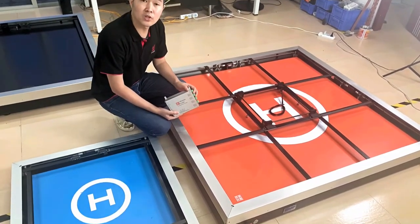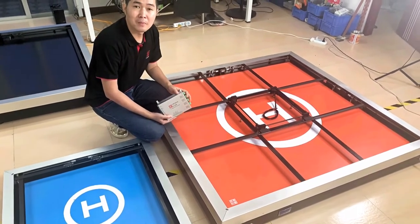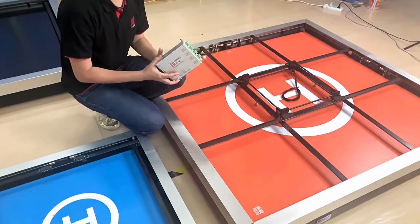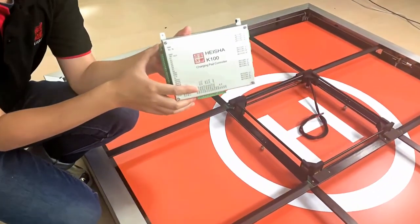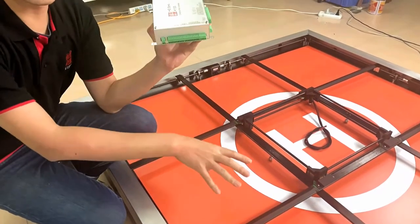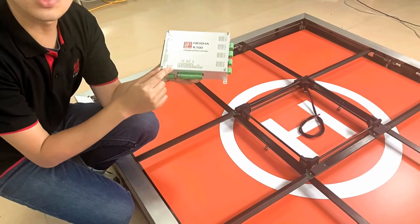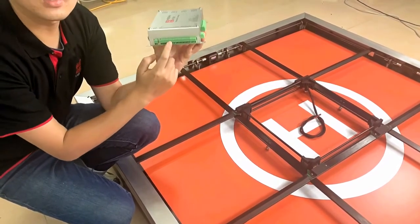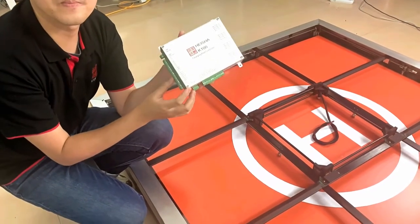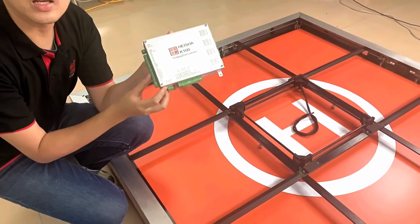In the very first version of our charging pad, we had many connections and wiring. But today, we have made a total upgrade and consolidated all the mechanisms and wiring into this small box, which we call the K100. Everything — the motor control, locking bar control, charging, and drone flight control — is connected through this little box. Everything in one box, to make sure our charging pad is durable and stable while working in the open environment.